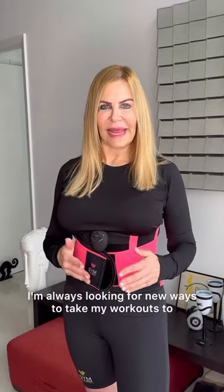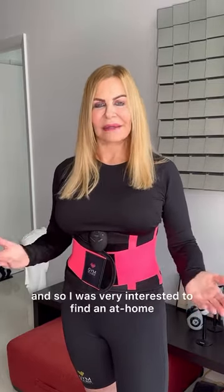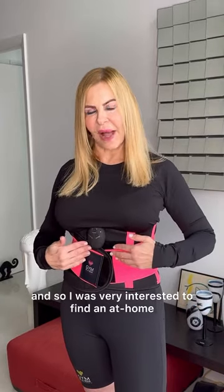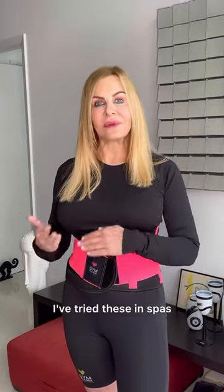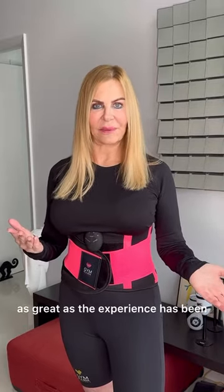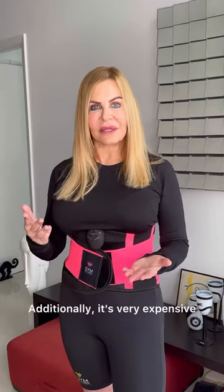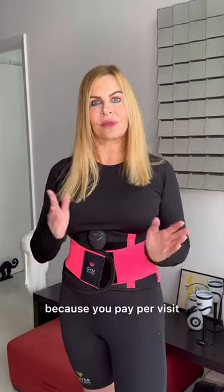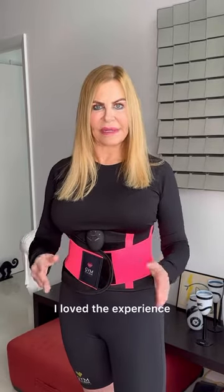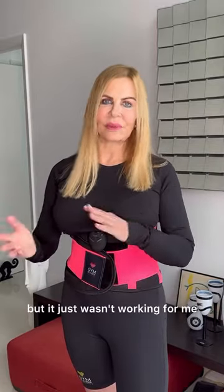I'm always looking for new ways to take my workouts to that next level, that next challenge, but there's only so many hours in a day to work out. I was very interested to find an at-home electronic muscle stimulation device. I've tried these in spas, but the problem is you have to go there, which eats up my time. Additionally, it's very expensive because you pay per visit. I loved the experience — it definitely upped the intensity of the workout dramatically — but it just wasn't working for me.